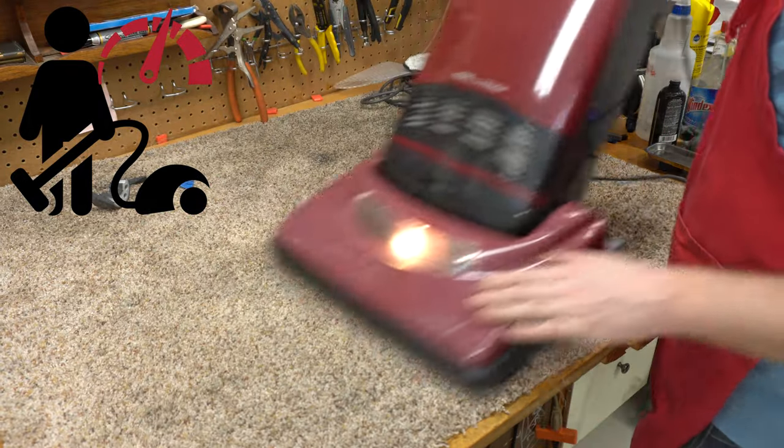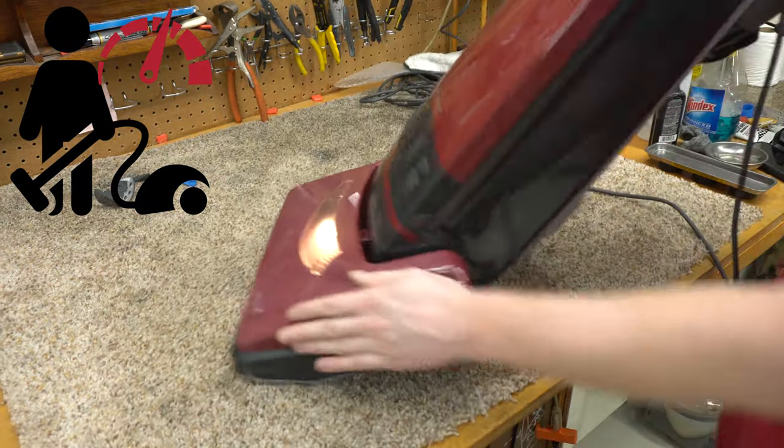Welcome to Performance Reviews, where I give you the review from the technician's point of view. Today we're going to be looking at this very odd, very strange vintage Royal 7300. Let's get started.